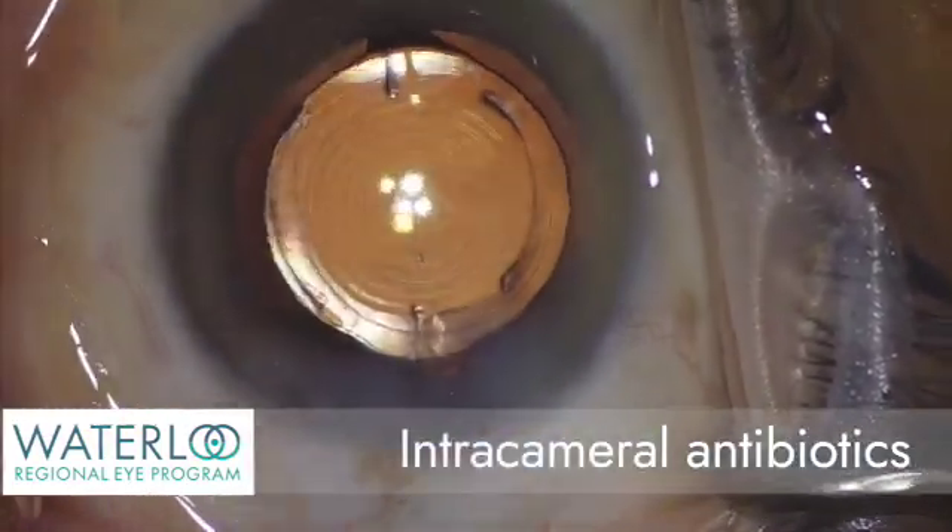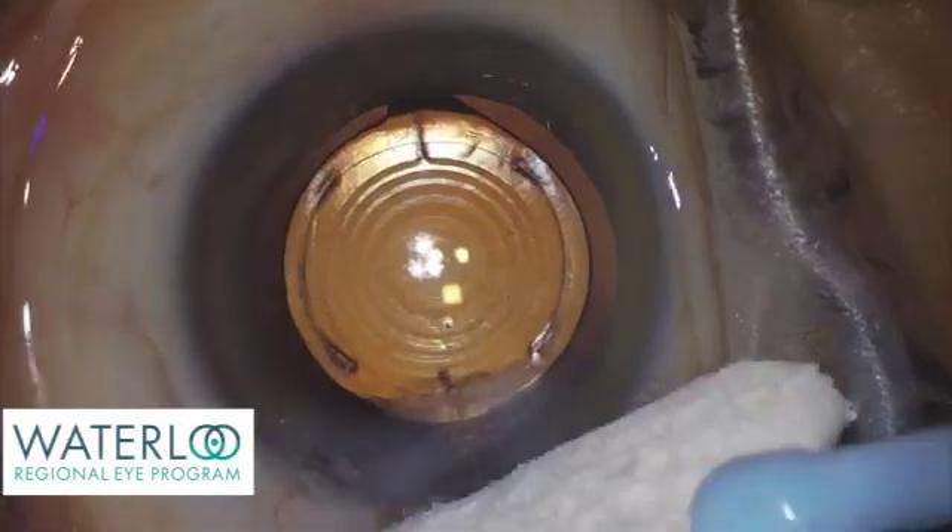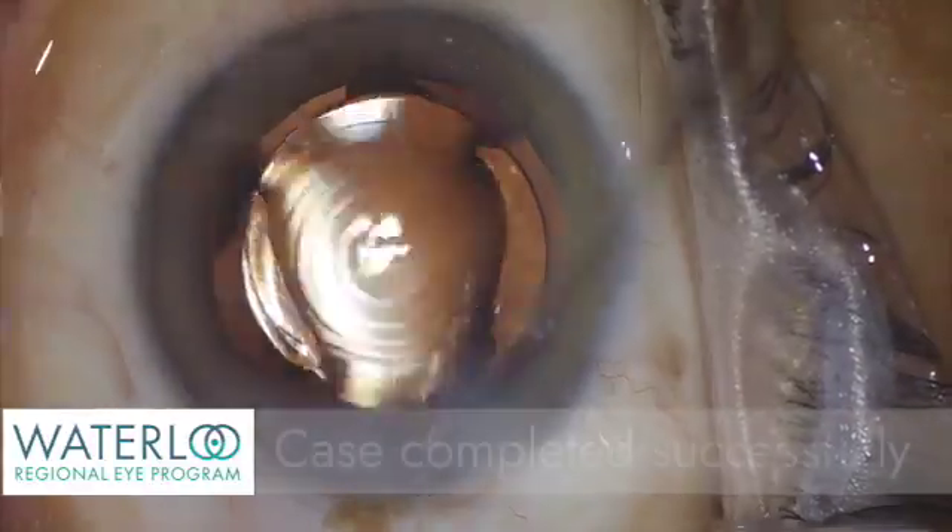An antibiotic can be injected at the end of the case, the wounds are well sealed, the eye is nicely pressurized, and the case is completed successfully.